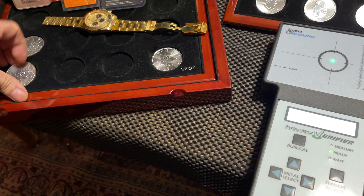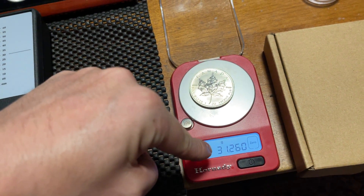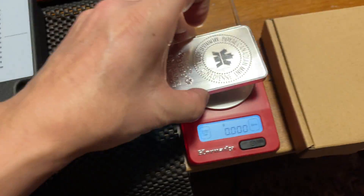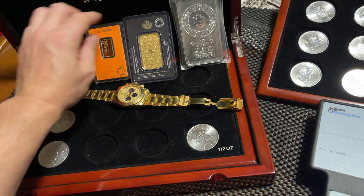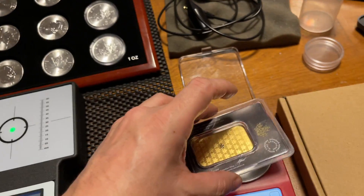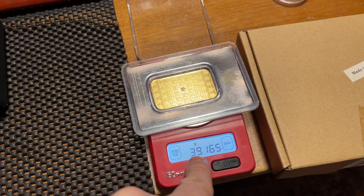So should I be happy I'm getting more silver, or should I be worried I'm getting something else? It's supposed to be 31.11, so I'm 0.15 above. Now I want to register this — on the Royal Canadian Mint website, with the packaging it's supposed to weigh 39.32 grams. Look at that — I'm getting 39.1.